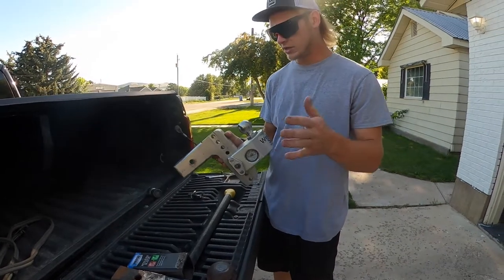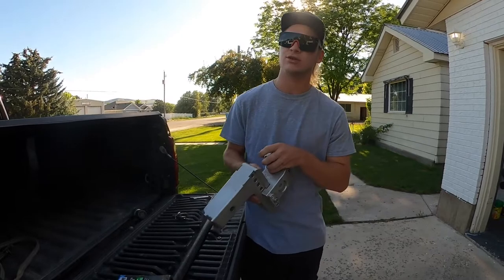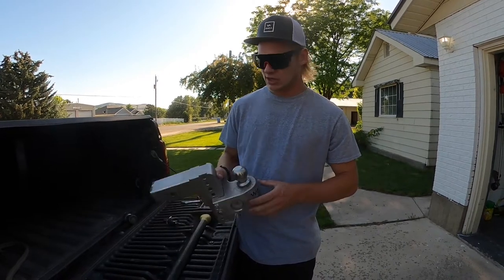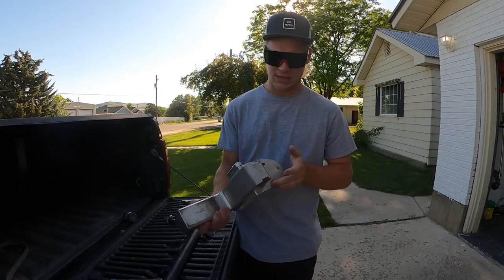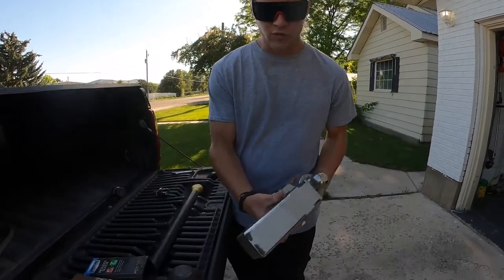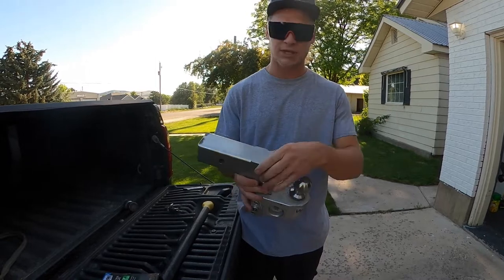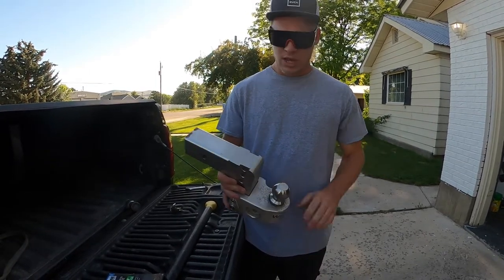Quick, easy, and lightweight. This is the aluminum version, and I went with aluminum because here in Utah we have to deal with the nastiest salt roads in the winter. I don't like to pull my hitch off and clean it every time. This is what my hitch looks like after a year and a half sitting outside in Utah — no rust. With aluminum you don't get rust, it's not going to corrode, and it won't get stuck or be hard to slide or change the ball.